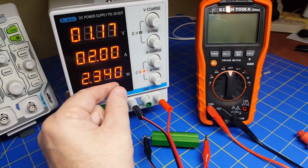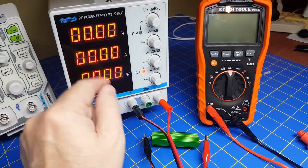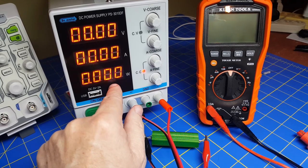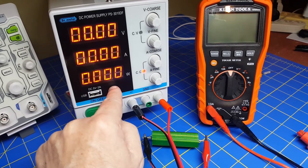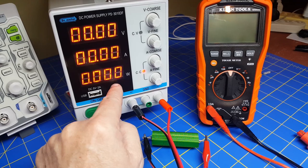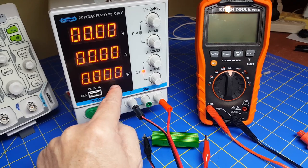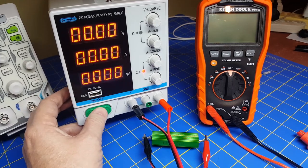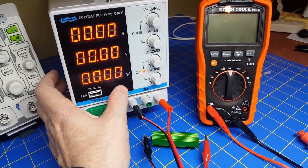Some features missing from this supply are worth noting. There's no separate output on/off switch to preset values before sending power to the terminals. There's no lock feature to prevent accidentally nudging a dial once set. There's no memory to save settings the way a function generator might. And there are no individual digit adjustments for precise setting. Be very careful when turning this on so you don't blow anything up, and consider getting a supply that has a separate output enable button.